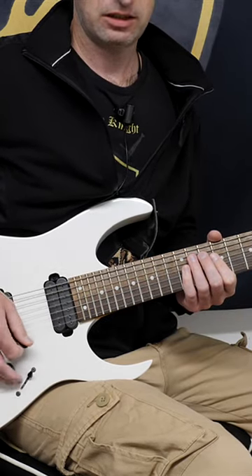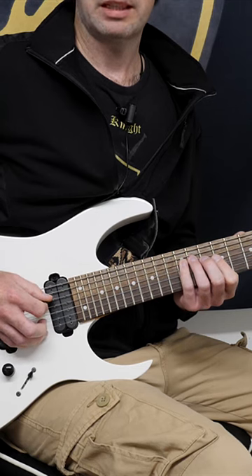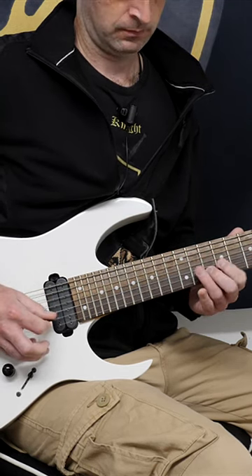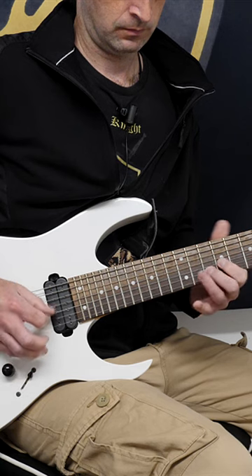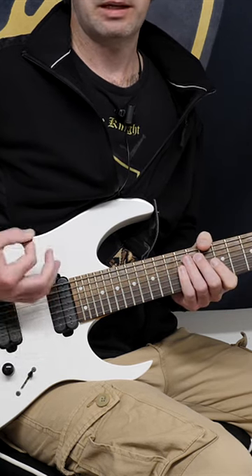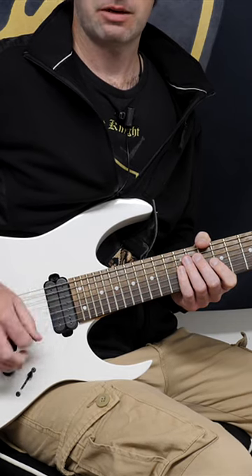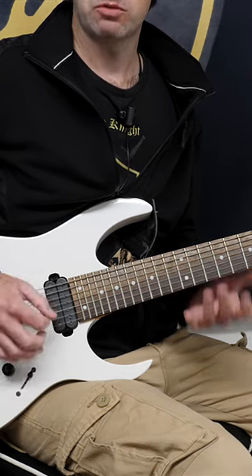The best way to get good at doing this is to practice picking arpeggios like this, so you're only playing one note per string. Anything which allows you to play one note per string like that is really going to force you to think about down, up, down, up, down, up — it's going to get that down-up response automatic.